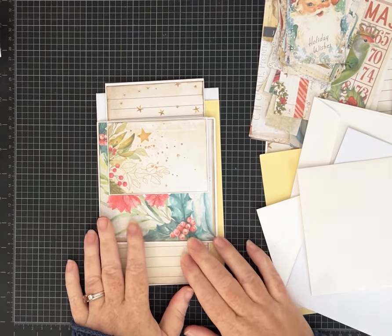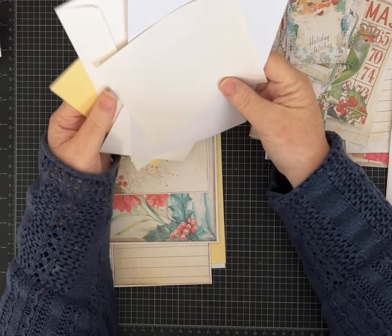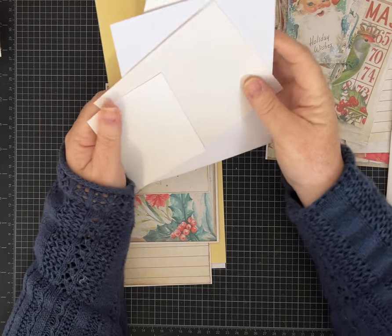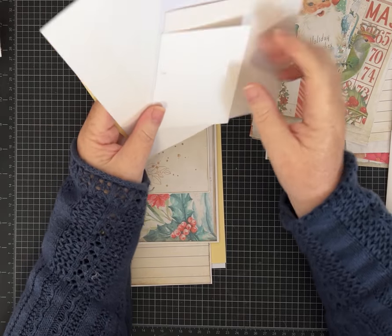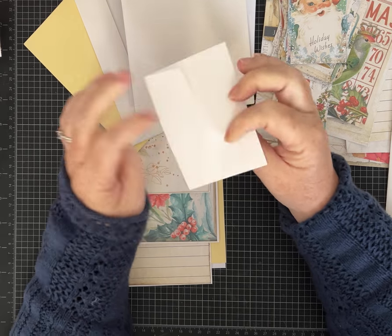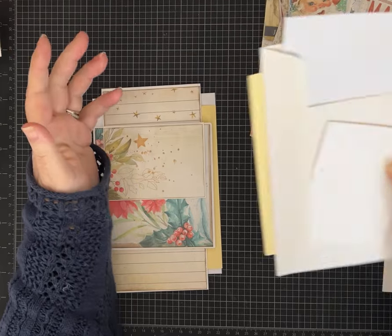Hi everybody, it's Pam with Silver and Sparkles, and I have another video using envelopes. We are going to make a fun flippy flappy folio using envelopes of different sizes and shapes, so you really can use any envelopes you have. I'll show you the ones I'm using — some have a little bit of sticky something on there, but it doesn't matter because these are all going to get covered up anyway.